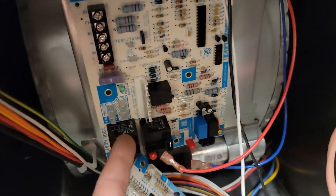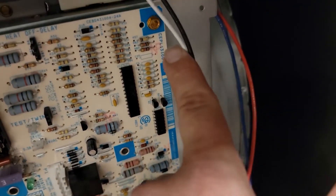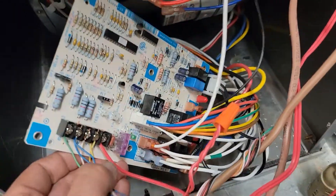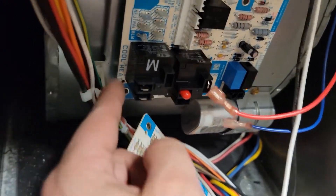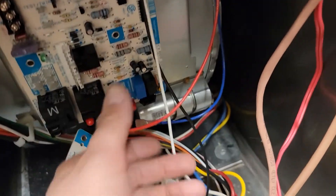A little tip for replacing a printed circuit board like this where you have a bunch of wires connecting to it: just take the other board, put it in its place, and then do everything wire for wire. Make sure you use the right bit — this is a quarter-inch bit. We only have two quarter-inch screws because the other two feet of the board are slid underneath a little notch here.